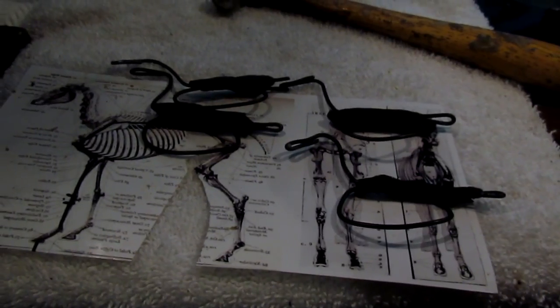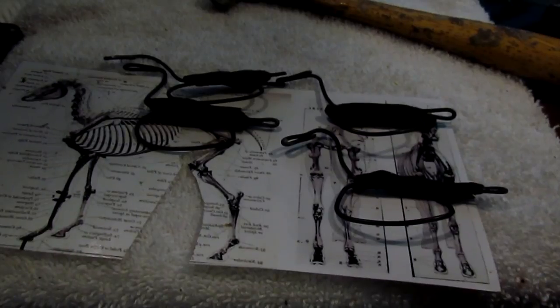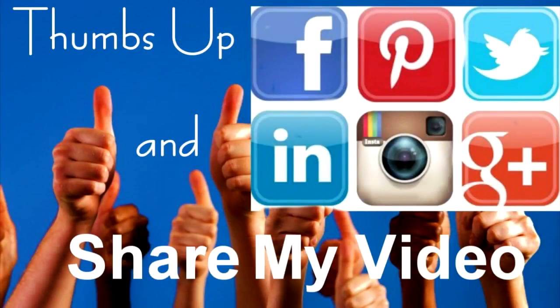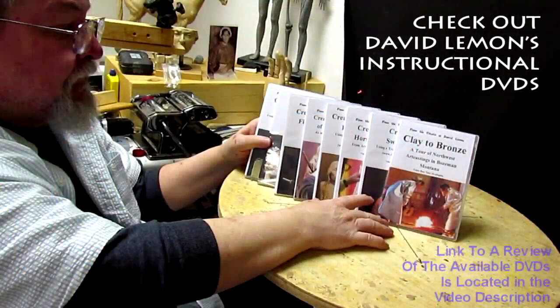I'm going to start doing the legs and I'll put this all together tomorrow. That's just a short update — give me a thumbs up and share my video, and check out my instructional DVDs via the link down below. All right, see you next time.